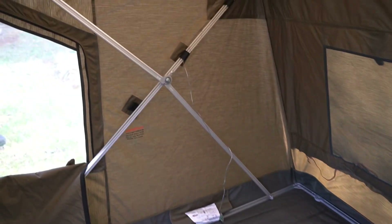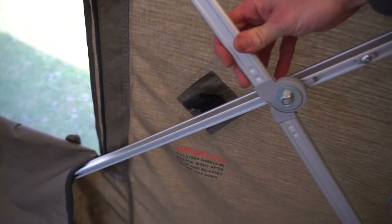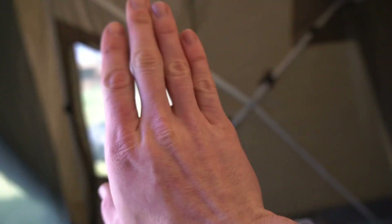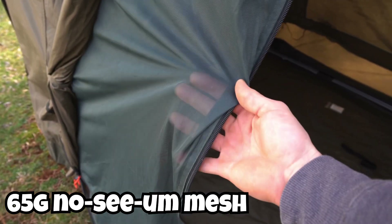The frame is an aluminum extrusion type and it's a really genius design. When you stand it up and lock out these arms, they slide down and then fold in to let the tent fold down. As far as windows and ventilation go, they are 65-gram no-seam mesh.